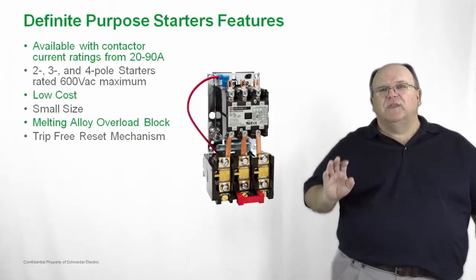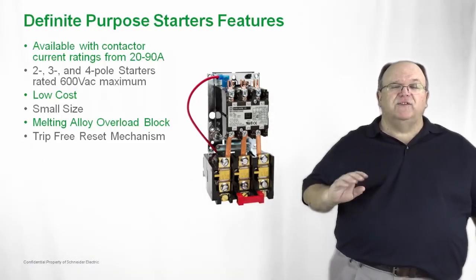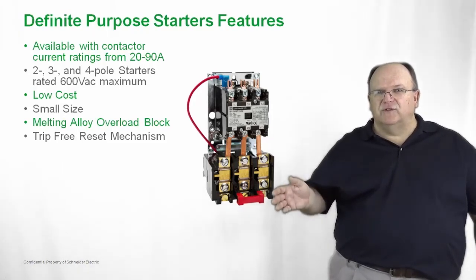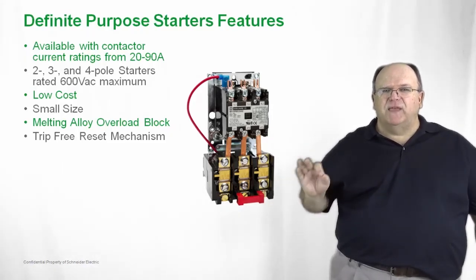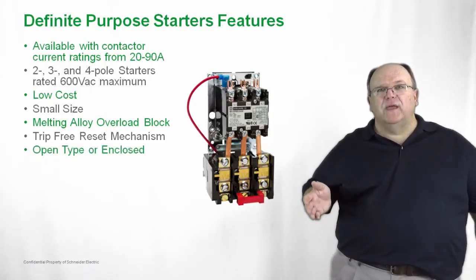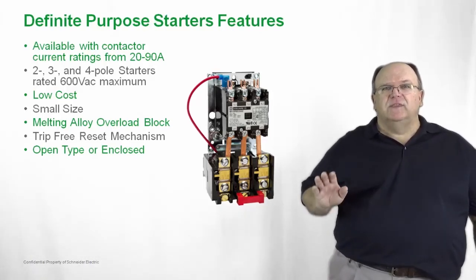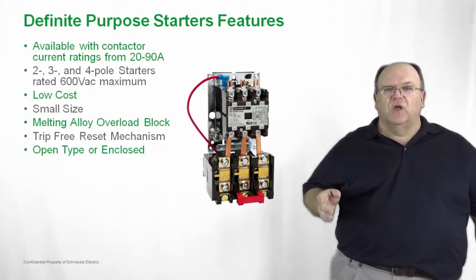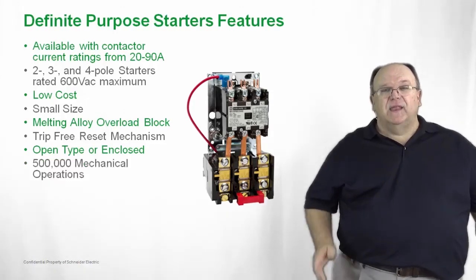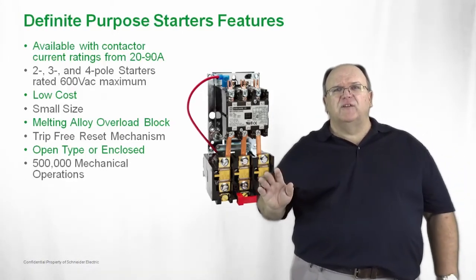The mechanism on the overload is also a trip-free mechanism, meaning that it's impossible to reset the motor or compressor onto an overload condition — so once again, the best in protection. It's also available as an open style OEM type of product, but it can also be purchased in a NEMA 1 type indoor enclosure. So open or enclosed, we have a full range of definite purpose starters. In these motor applications, you can expect to get up to 500,000 operations.